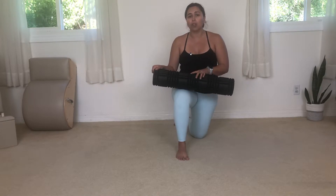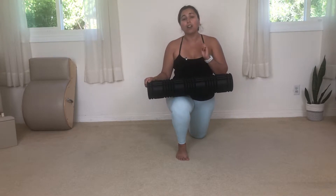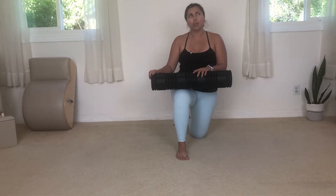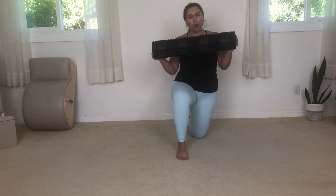We are going to be doing a hip opening routine using the foam roller — we are not going to be rolling out our hips. I'm going to be adapting a spine corrector series, which is a piece of Pilates equipment. We're using the foam roller to open up your hips, which is going to be amazing after your runs, long runs, and to help you get into your glutes and your core.